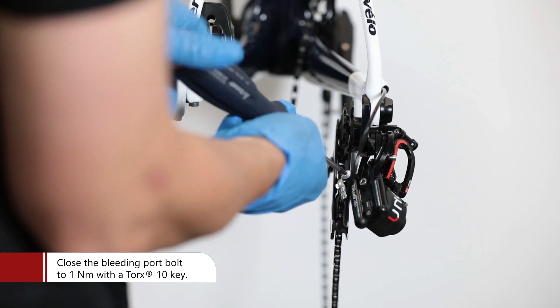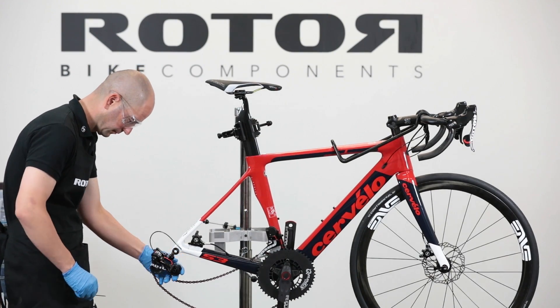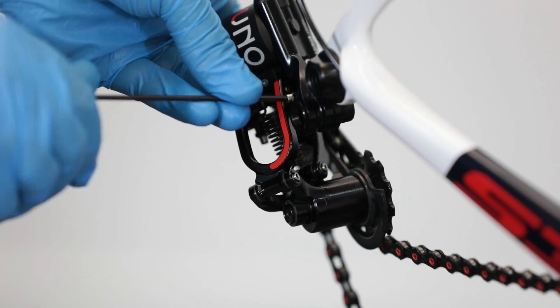Close the bleeding port bolt to 1 Newton meter. Place the bolt in the position that corresponds to the cassette size adjustment.